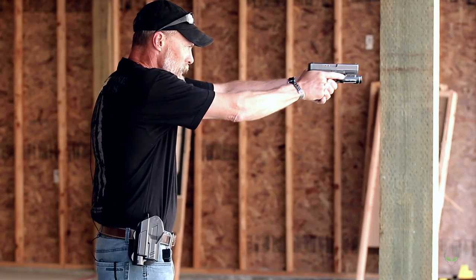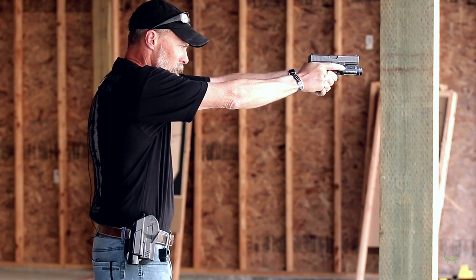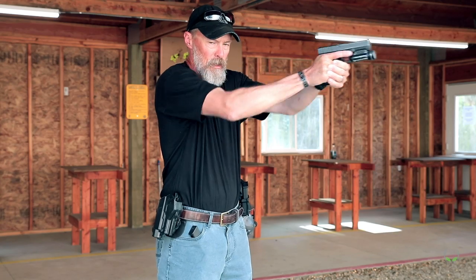Let's break it down. If I'm standing here and I'm ready and I need to shoot, I'm going to get my pistol out, join my hands together, present the pistol, get my sights aligned, get my finger on the trigger, and do what I need to do to make the shot.